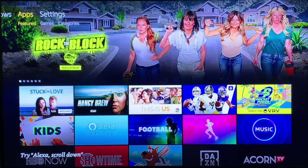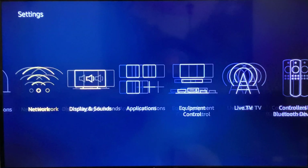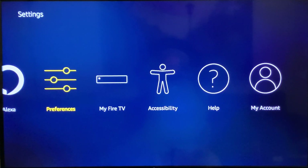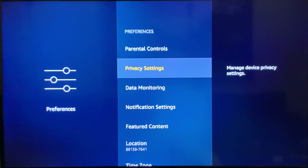Step number three is the most important step of all. This is really where you're going to optimize your Amazon Fire Stick — by setting your preferences properly and limiting automation. In Settings, there are two sections you need to pay attention to: Preferences and My Fire TV. Preferences is very important because it determines what runs in the background, what is accessed in the background, and what slows your Fire Stick down without you even knowing it.